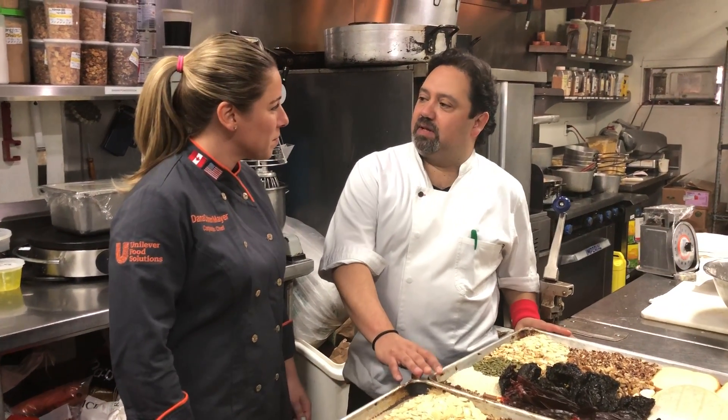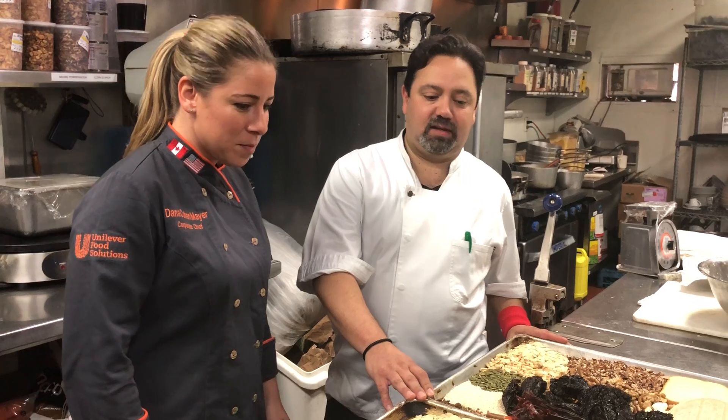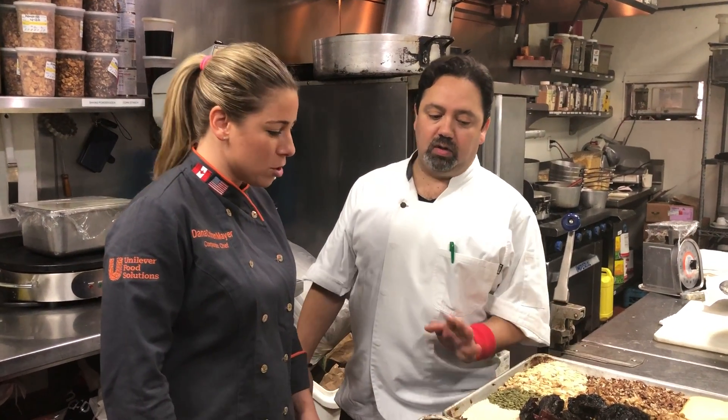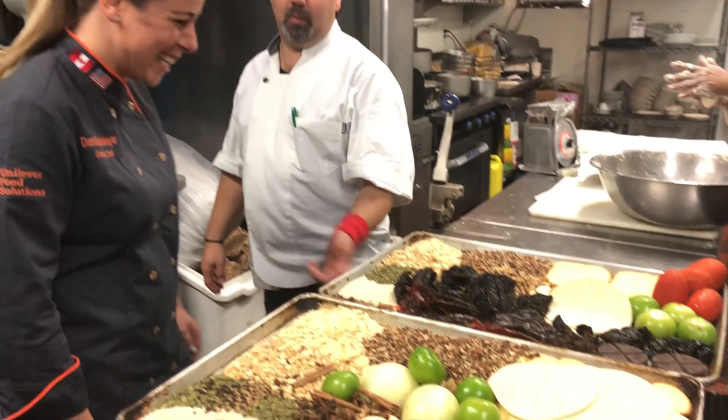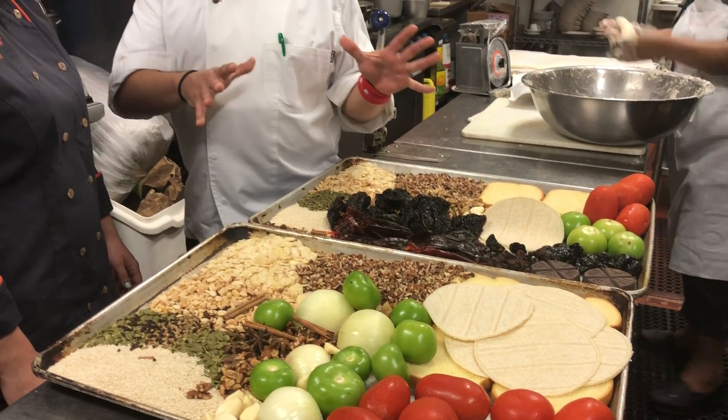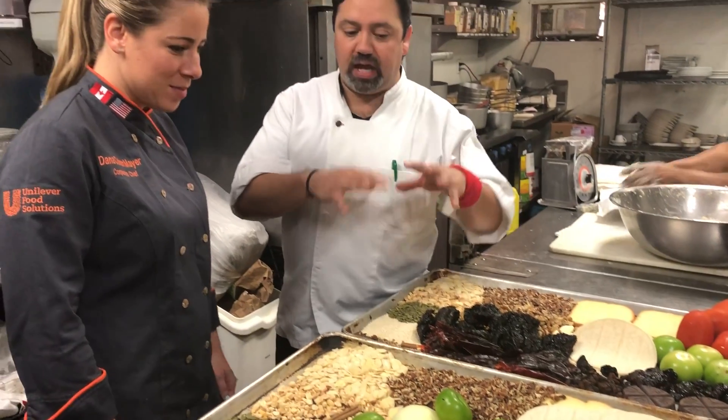Well, mole is a very Mexican thing and we take a lot of pride in it. This particular one has a lot of ingredients. This is what we call the mole poblano. It is from the city of Puebla and it has a lot of ingredients that all together they make this awesome sauce.